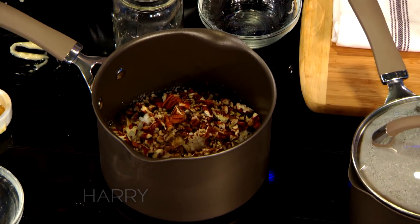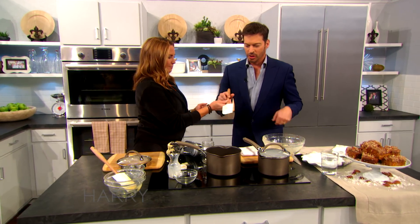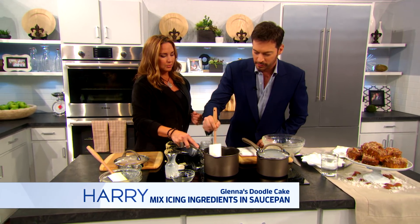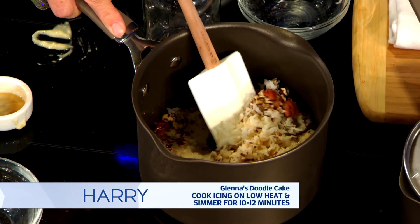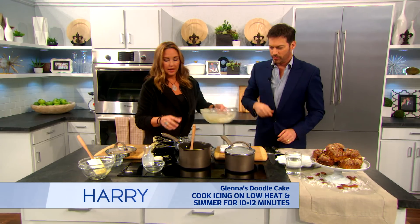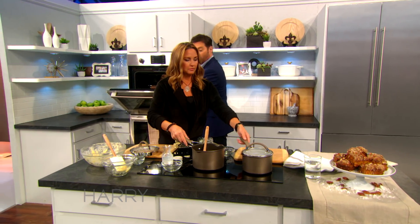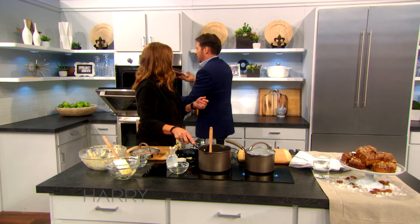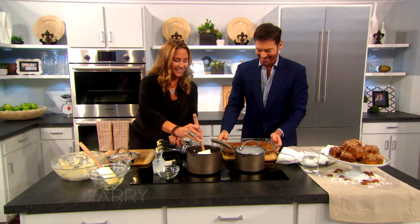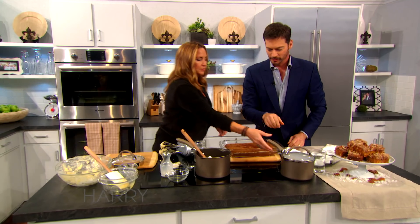And then this is going to simmer for about 15 minutes. I'll let you stir that — you don't need to blend this. This simmers for 15 minutes and you get it bubbling real good. And then when you bring the cake out — we have the magic of television. So while this is hot, this is simmering.